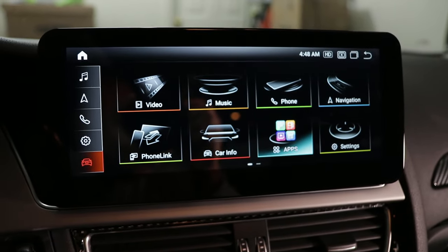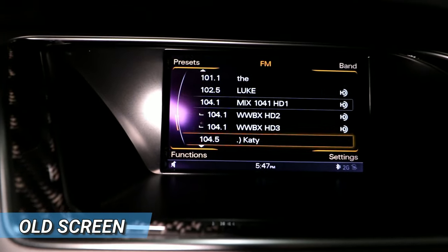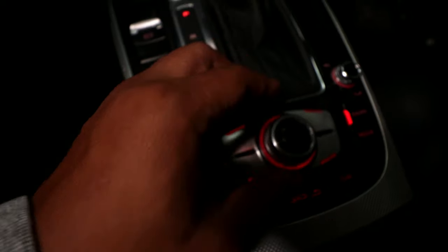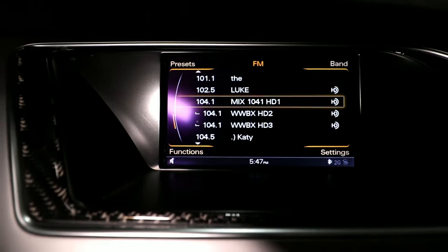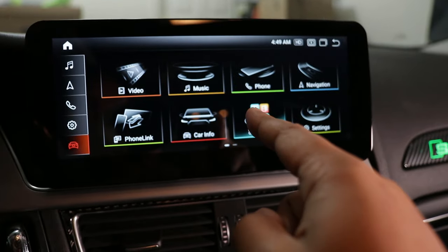Let me remind you what my old screen looks like. As you can see, it's really small, it's really boring, there's not a lot of features, it has to be controlled with the scroll wheel, it's not even touchscreen. Overall, it just really needs an update. So now let me show you how I upgraded to this Android screen.